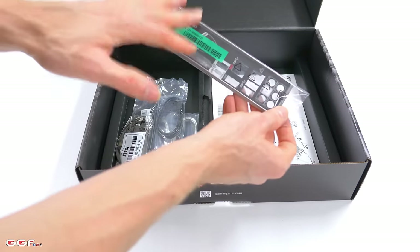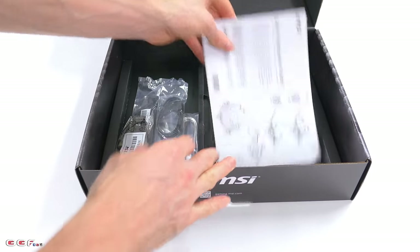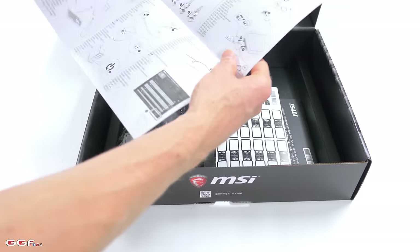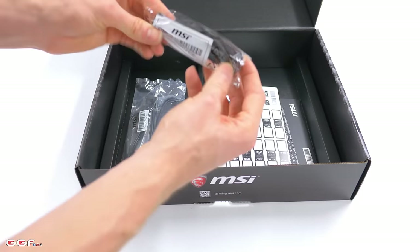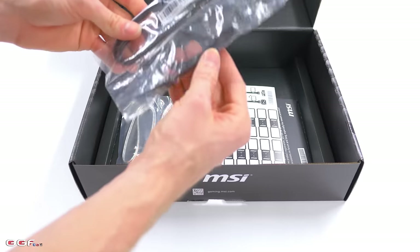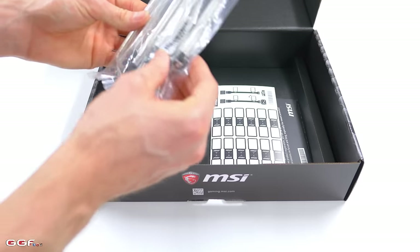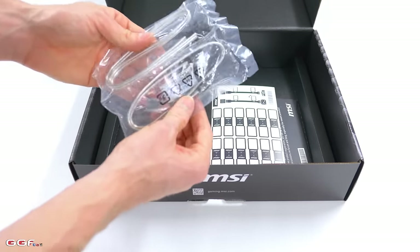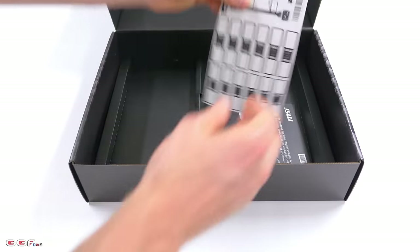You have your IO shield there — that covers the same colour scheme as the board. We'll have a look at that a little bit later on. We have our quick installation guide; for most people you'll just need this — it folds out to all the main areas for getting this board in your case and up and going. We have a SLI bridge there, a real small ribbon cable. SATA port wise, we have two black ones — one straight and one with a right angle on one end. MSI have also thrown in some interesting silver-looking ones I've never seen before — one straight to straight and one straight with a right angle.